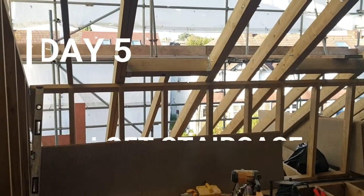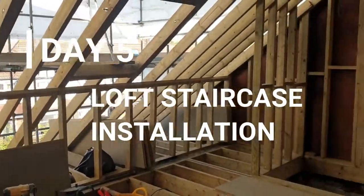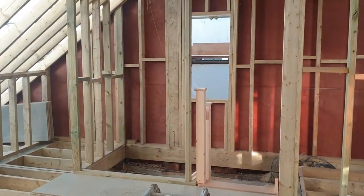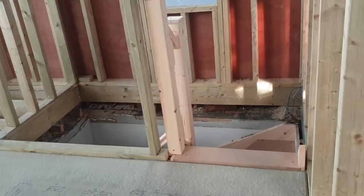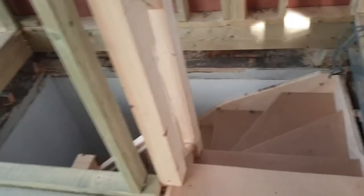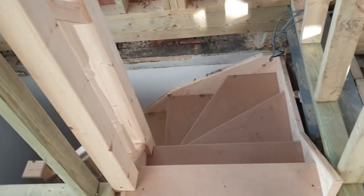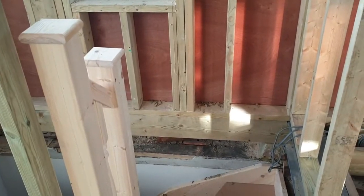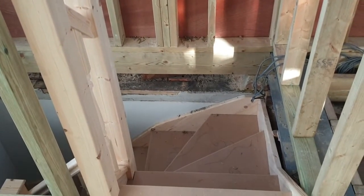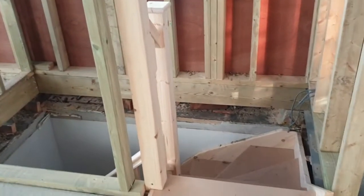Here we are on day 5 of the 45-day loft conversion challenge, and today we've installed the staircase. The floor previously was just joisted and this was the ceiling from the area below. The guys have basically cut out a hole in the floor today, removed the ceiling from below, and the staircase was made to measure by a staircase manufacturer and brought to site.